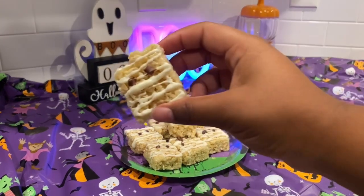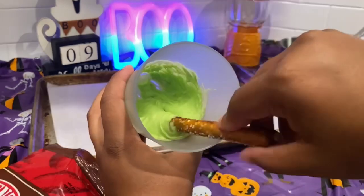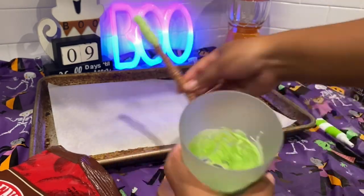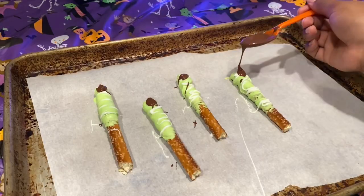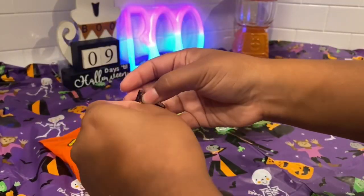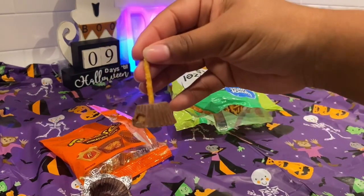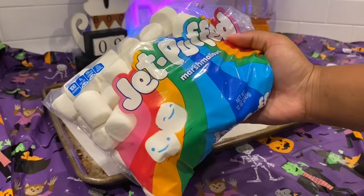Now we have witch fingers — color some of that white chocolate so we can dip long pretzel rods in there. Then use a white chocolate drizzle to make little nails and place them in the freezer. And then we're going to make witch's brooms, which is literally just a Reese's cup and a pretzel stick — stick it right on top, that's it. Here's the cute little pair: the witch's finger and the broomstick.